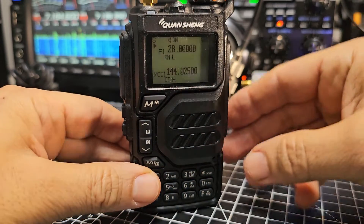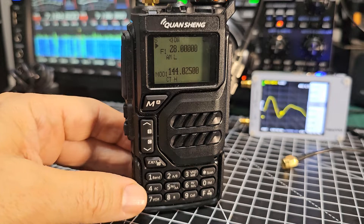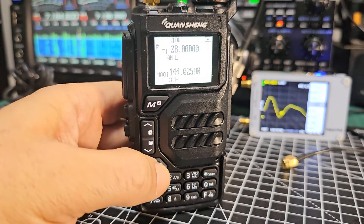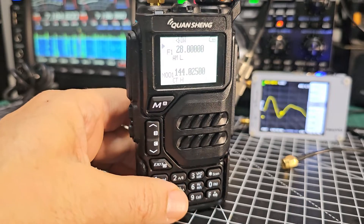Welcome to my channel. Quanshan UV-K5, K6 — many people ask me how to get 27 megs, 10 meters, USB. You have to download some firmware and there are many links for that.